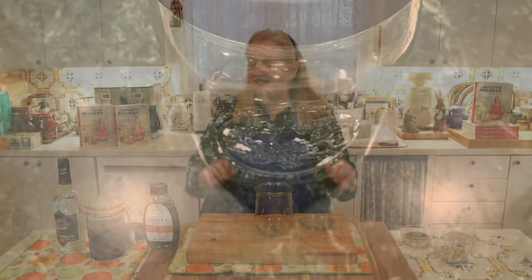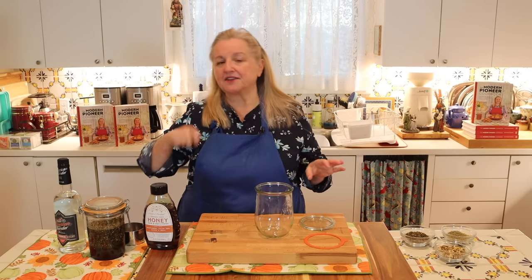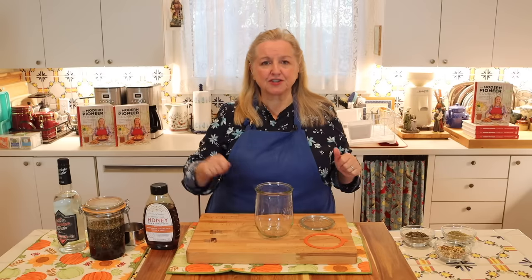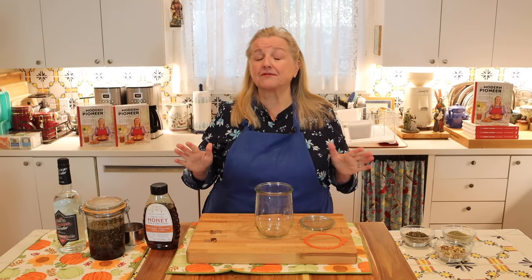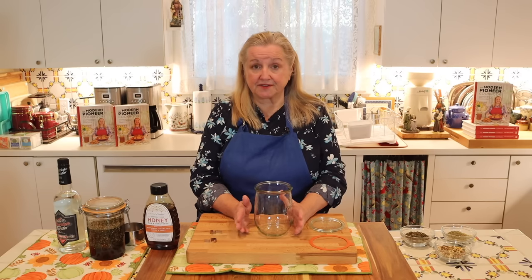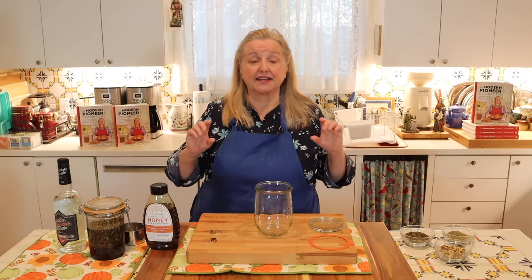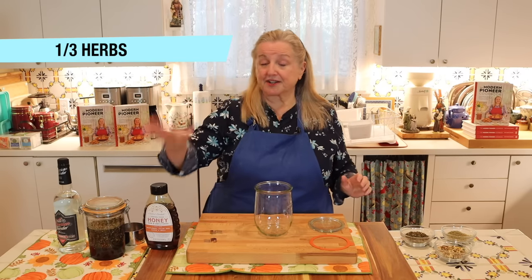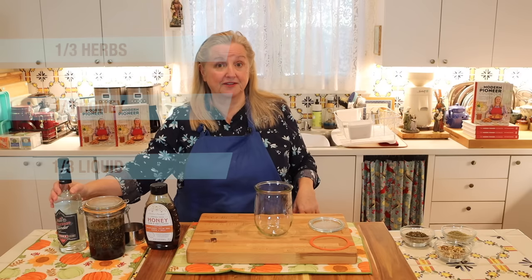This is a very easy recipe to adapt — it's basically a third, a third, and a third: a third of your herbs, a third of your honey, and a third of your liquid, in this case vodka. So I've got one cup of herbs, one cup of honey, and one cup of vodka.